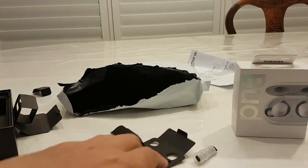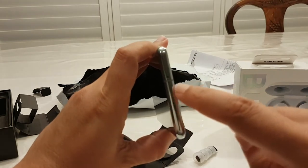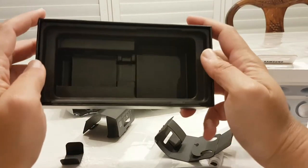That's all that came with it. So we don't actually have the thing to pop the SIM tray open. Luckily I've got some spare ones around, but did I miss it in the box? I don't think I have. There's nothing in there.